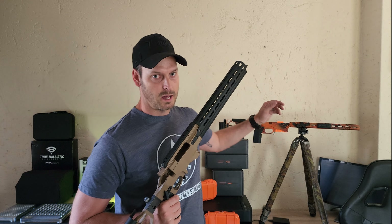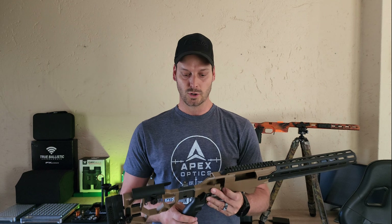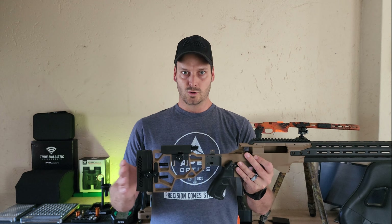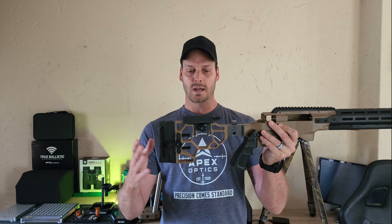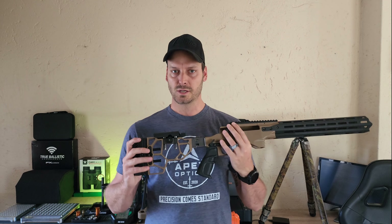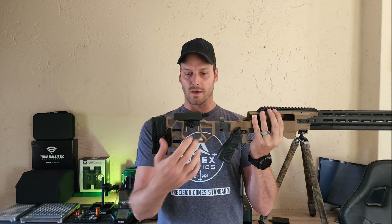It's also got an adjustable thumb rest — or thumb shelf, whatever you want to call it — that can move forward, backward, and you can change the angle on it. It will ship with a standard AR-15 type pistol grip, but it is compatible with most aftermarket grips out there. Like on the Phantom X, a lot of people like to run the MDT Vertical and Vertical Elite grips.